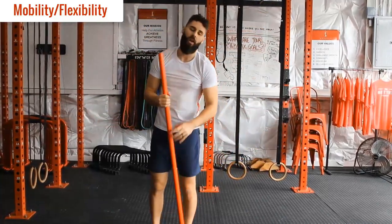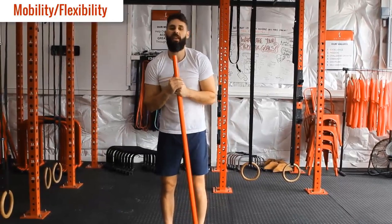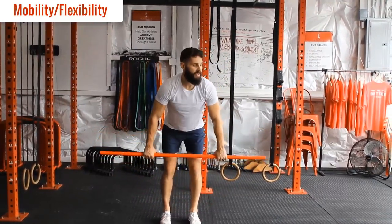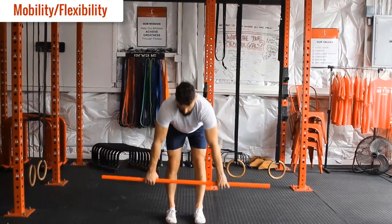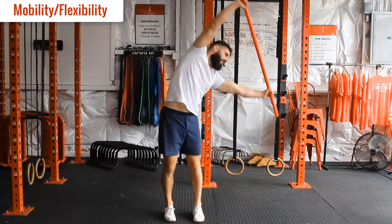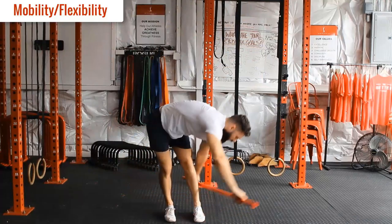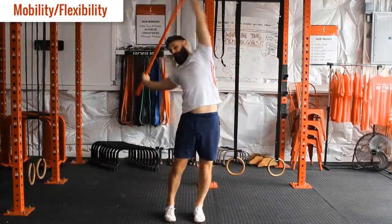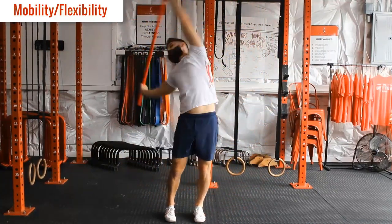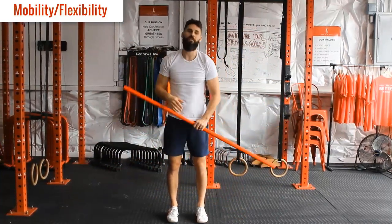We're going to try and do 15 overhead rotations — or shoulder dislocates — and then move on to our figure eight stance. We're going to go five each side on this one. You can hinge through the butt, come down to the floor, get some rotation, exaggerate your side bend for a big stretch, exaggerate the back bend, and then just try and string it all together and flow through it. Five in one direction, then swap and go five in the opposite direction.